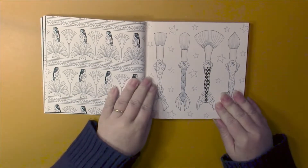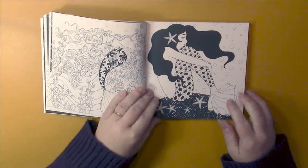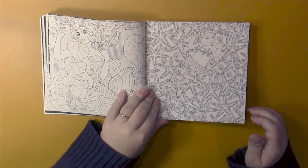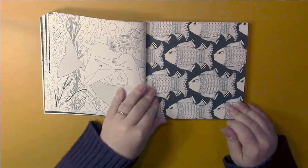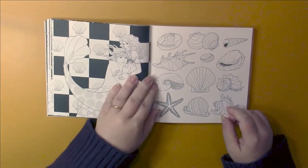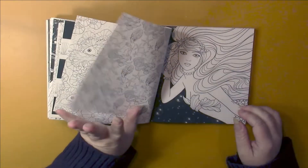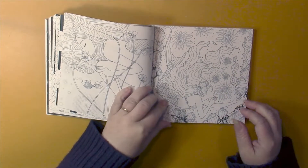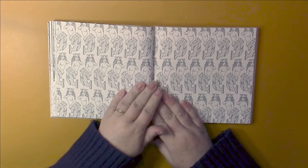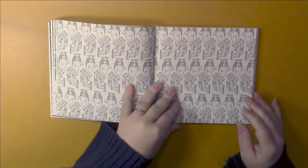I'm not huge on mermaids, but the style of them in here — I love this one — there's a baby mermaid. There's also a boy mermaid. It seems like there are quite a few male mermaids in here as well as children.